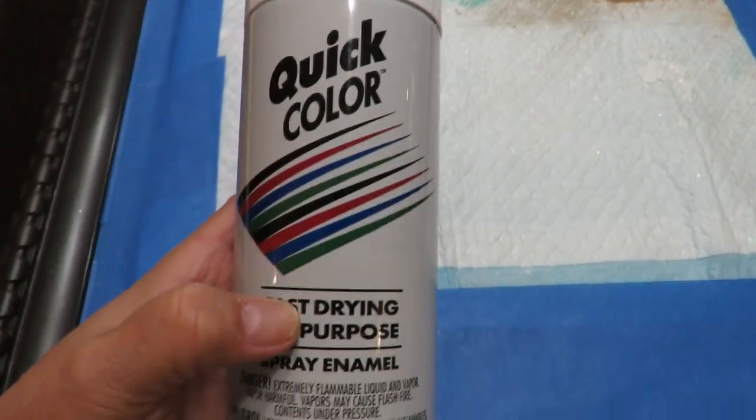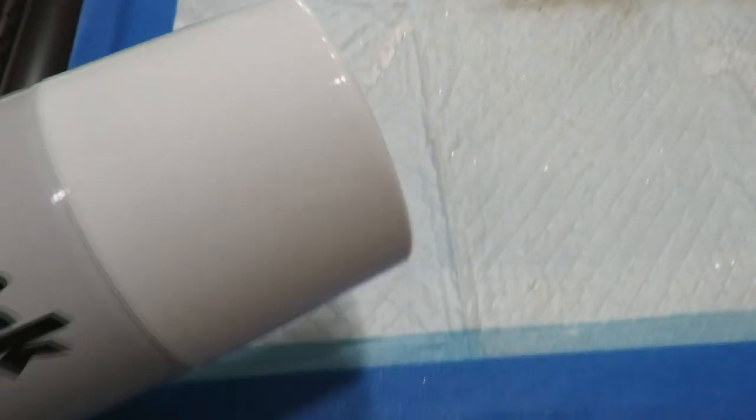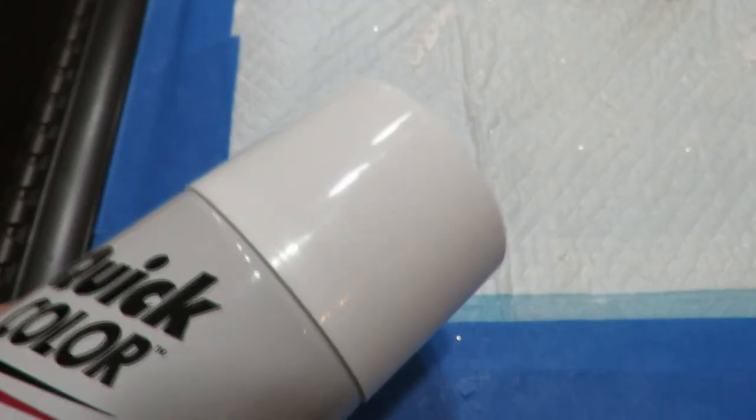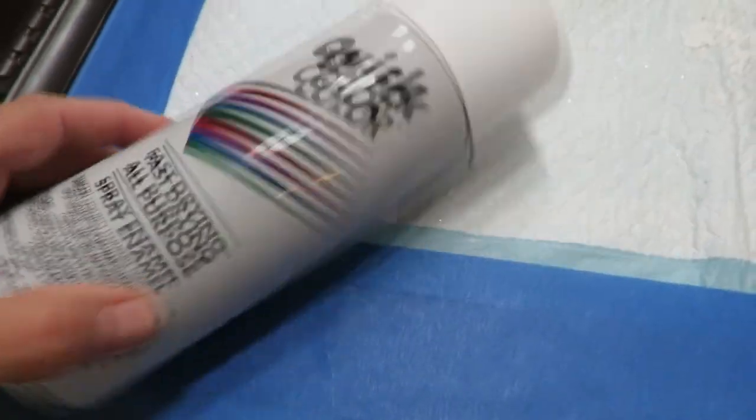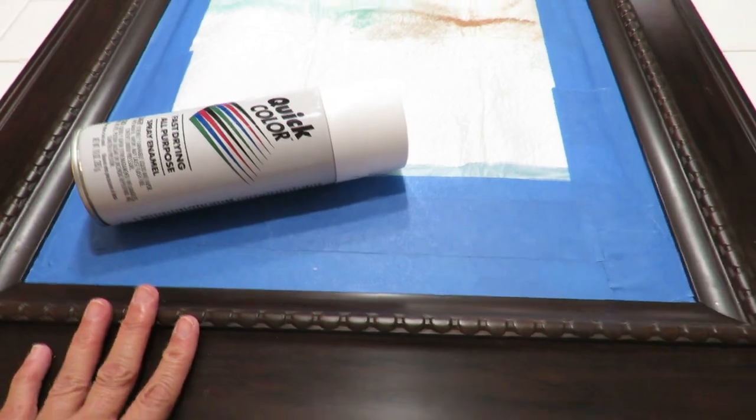This is the paint I got from Walmart. It's a fast-drying all-purpose spray enamel in white — it is a little gloss. I'm going to take this outside, spray paint the mirror, and while it's drying I've got another little project to do.